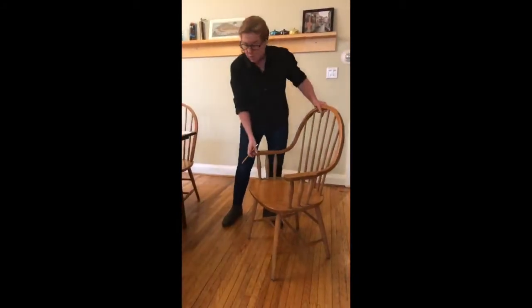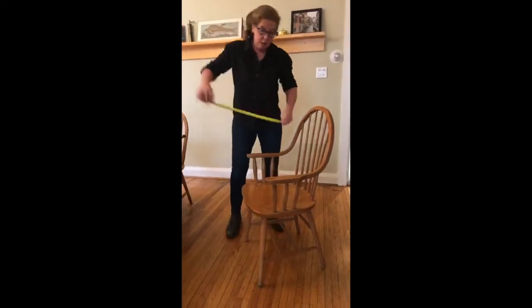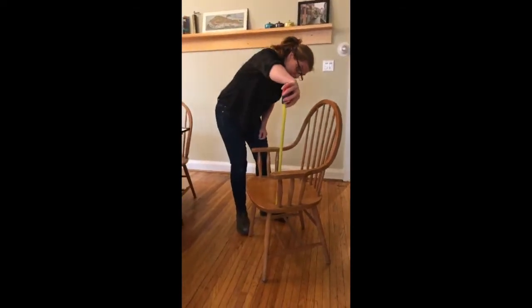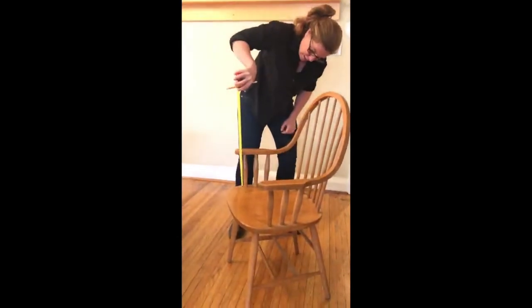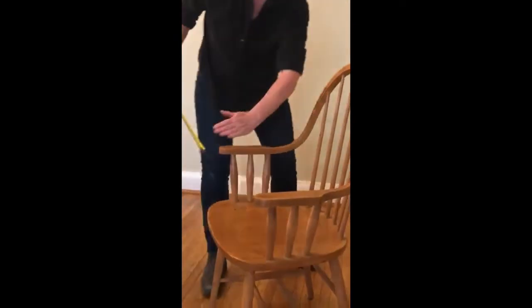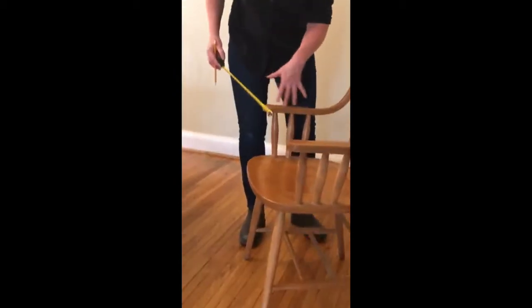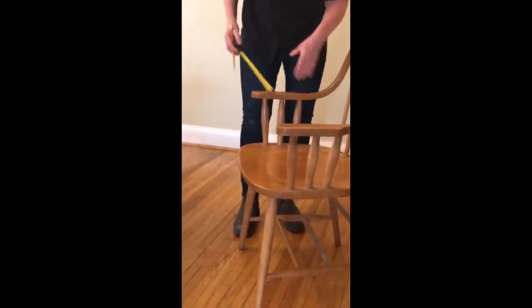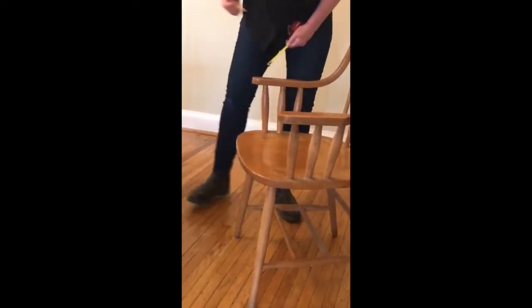Now we're going to move on to the armrest. I'm going to measure the height of the armrest from the seat, and it's 8 inches. It looks to be consistent — it might change if the seat was very sloped, and then you'd indicate that it's different at the front from the back — but with this chair it's 8 inches from the seat all the way along.